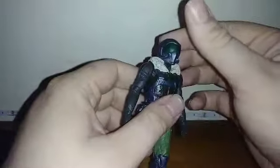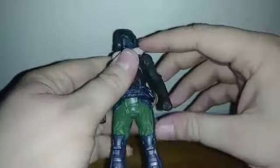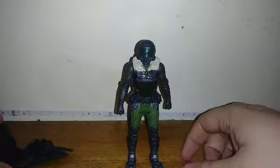Before we get to that, let's get into the articulation. The head can move around 360 degrees, it can look up a little bit but can't look down much. Arms can do a full 360, they can move out, and legs move forward that far and back not at all.